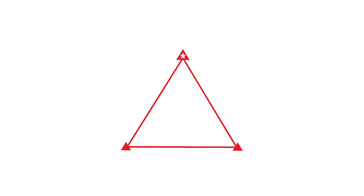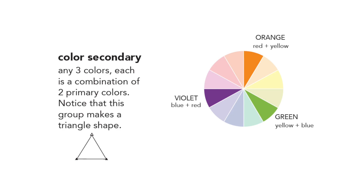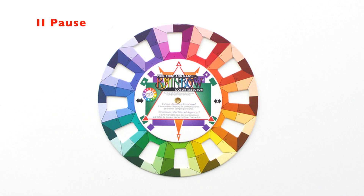Primary colors are a trio shown on the color wheel with a red triangle. They can be red, yellow, or blue, or any combination of three colors at an equilateral angle on the wheel — such as purple, orange, and green. There are lots of varieties and options with this combination. In the Land That I Love quilt designed by Amy Smart, she has used primary colors, reverting back to the classics: red, yellow, and blue, used here in a patriotic style.